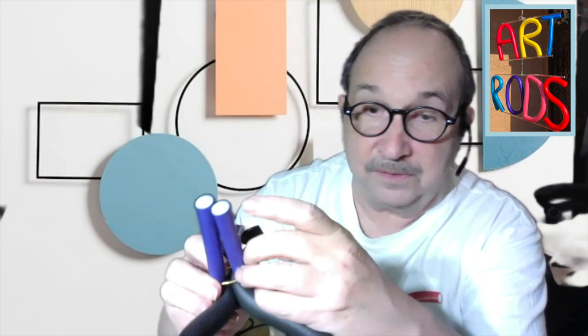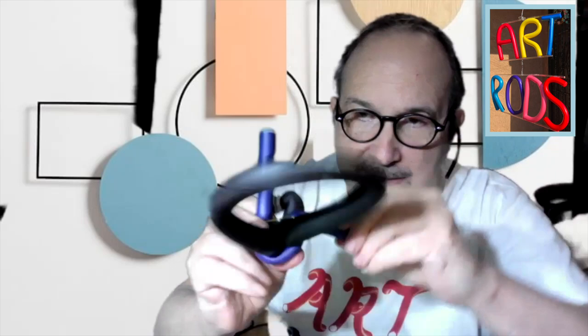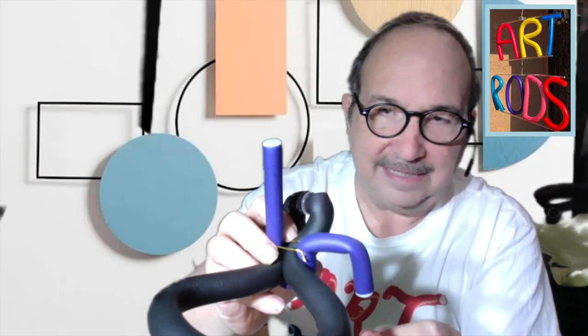I can keep twisting as much as I want until they're nice and tight, and then I can cut off the extra part, or I can just tuck it underneath. Now that the legs are in, I'm going to go down and make a little line going that way, and same with over here — make a little curve going that way. So we've got a curve on this side and a curve on this side, and we're going to make some more legs too.